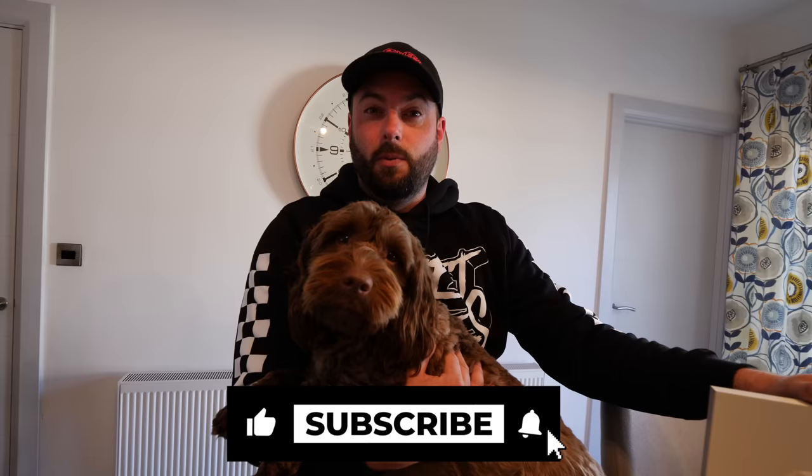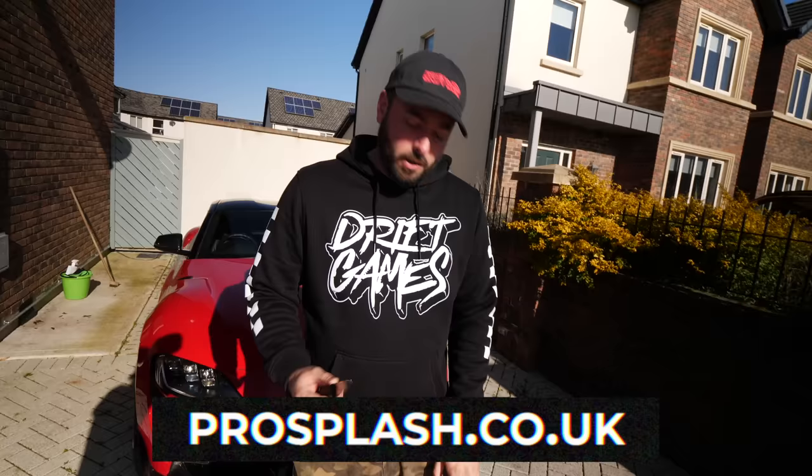We've got a very dirty Supra outside. There's a brand new company in Northern Ireland called ProSplash and they've sent us one of their power washers. I've broken a lot of power washers in the past because they're not great quality, but these guys reckon this is the best in the business. This is the PS150R. I'm going to unbox it and try and give the Supra a little bit of a clean up, then take it to the shed to do some photos for a merch range.